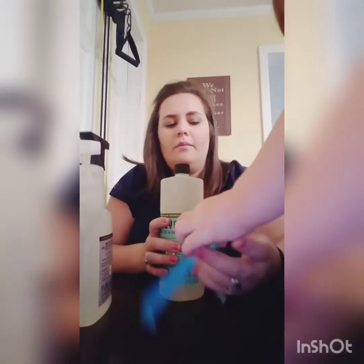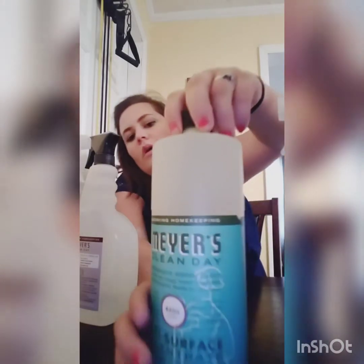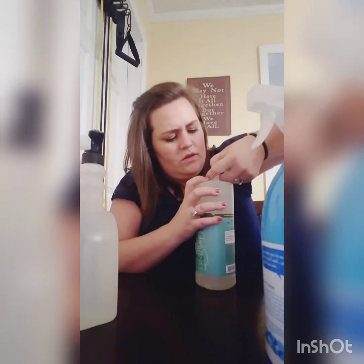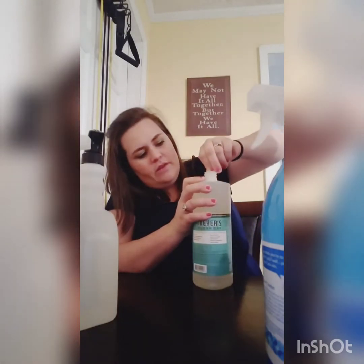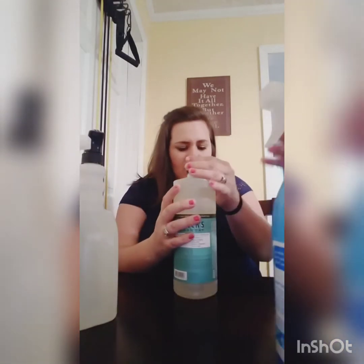The next product I got was the Mrs. Meyers Clean Day Multi-Surface Concentrate — it's tough on dirt. I got it for floor cleaner; I just put it in my water. This is in the scent Basil. All these products are non-toxic. This basil smells amazing — it smells so fresh and so clean. I like it, and it doesn't actually smell like basil, I don't think.